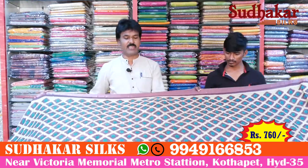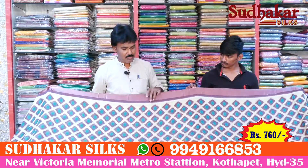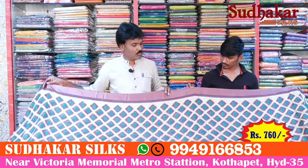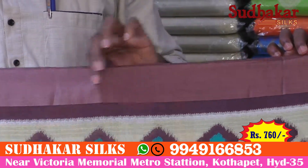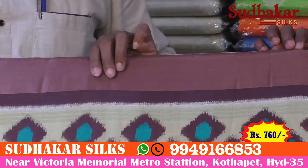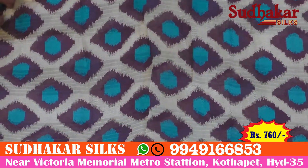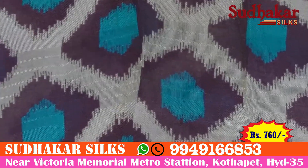Here is a soft silk material. It has a beautiful color combination — an English color combination with a cream color. In the middle part, we print a blue color combination.